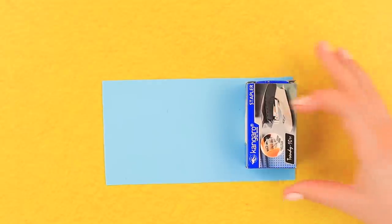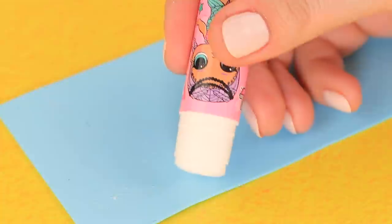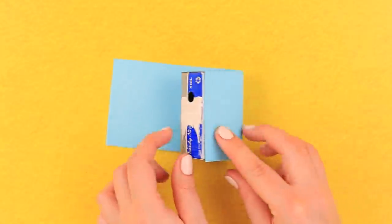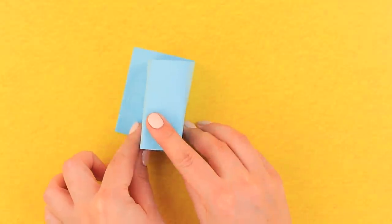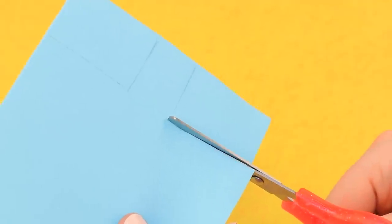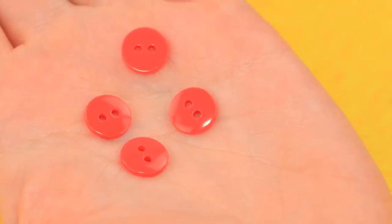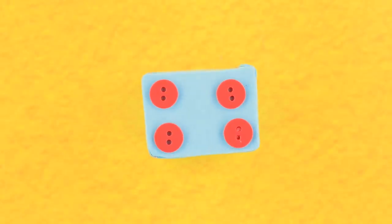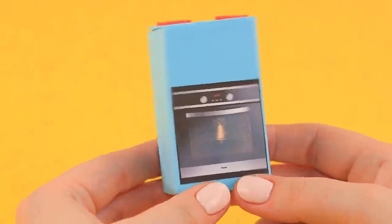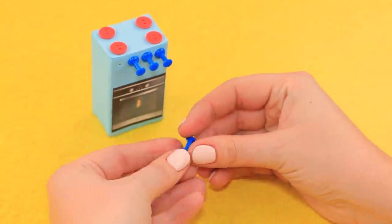Place a mini stapler box onto a piece of blue foam paper and trace the outer edges. Apply a glue stick to the surface and wrap the box into it, then cut off the excess. Trace the sides on foam paper and cut them out, then hot glue the remaining pieces. Attach four beads at the top as burners. Print out and attach a picture of an oven, then use thumbtacks for control knobs — one thumbtack for each burner. Separate the handles from the thumbtacks with cutting pliers — our stove is done!